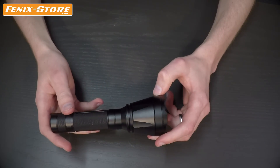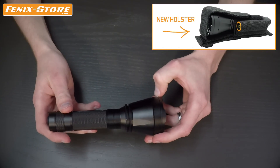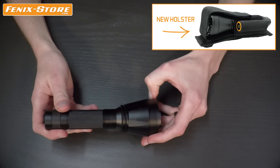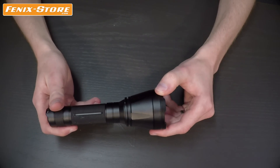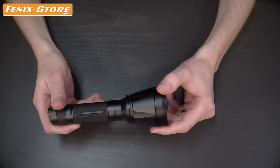It also features a new style of holster that not only holds the light but also an extra battery so you always have a backup. The light is powered by a single rechargeable 18650 or two non-rechargeable CR123 batteries.